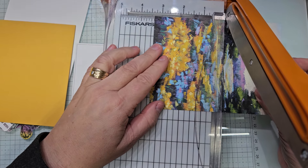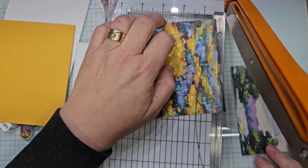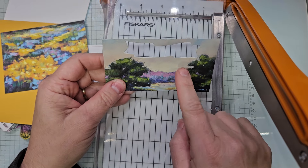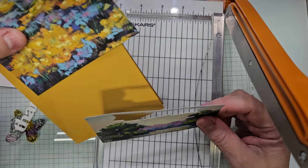So what is it? It is three and three-eighths. Now I still have this piece but I think I'm going to fussy cut this. Oh, I can't put that down on the inside of the card because it's going the wrong way.